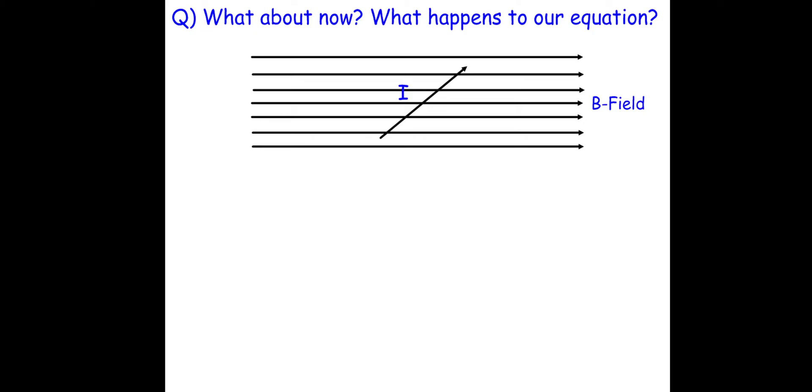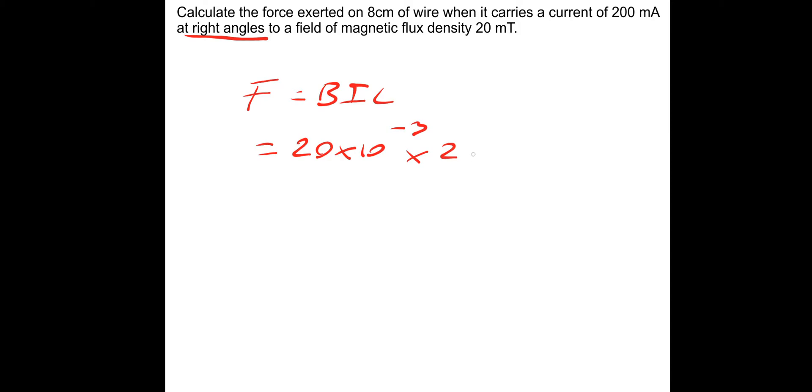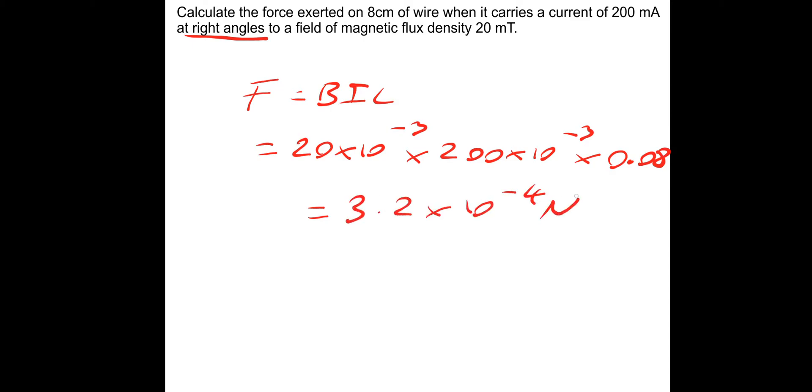First question — pause and have a go. Calculate the force exerted on 8 cm of wire when it carries a current of 200 mA at right angles to a field of magnetic flux density 20 mT. Because it's at right angles, it's perpendicular, so it's simply F equals BIL. F equals 20×10⁻³ multiplied by 200×10⁻³ multiplied by 0.08 m. That gives us a force of 3.2×10⁻⁴ Newtons.